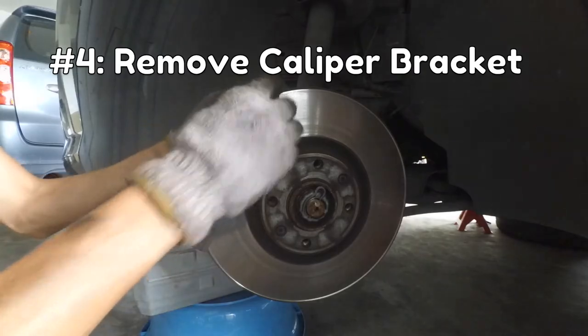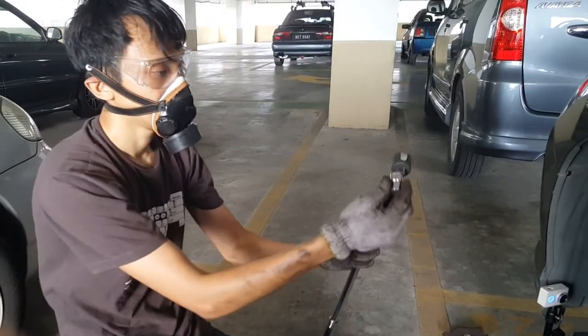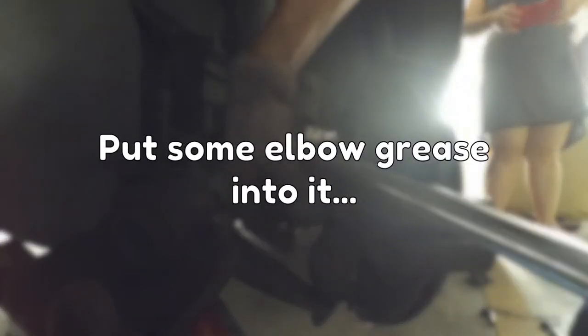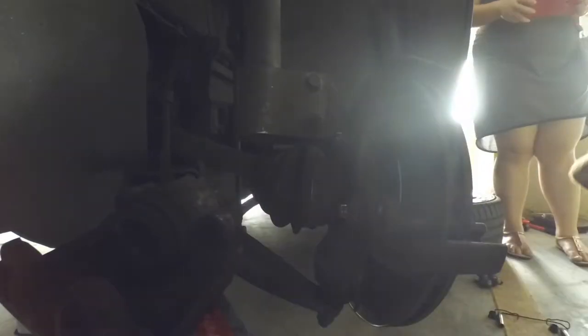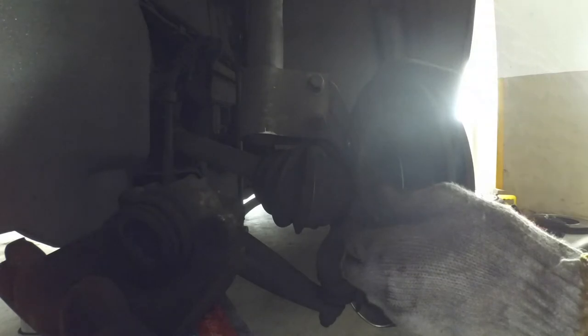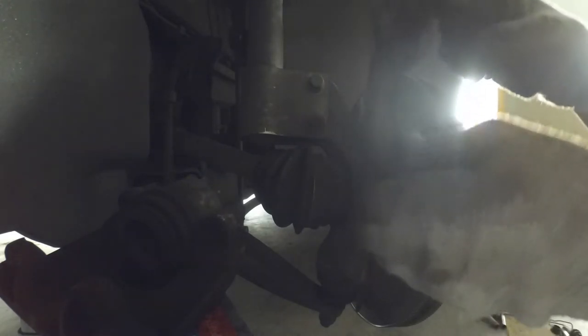Now you get to remove the caliper bracket, which is held in place by two mounting bolts. These are the tightest bolts of the whole job, so make sure you use your breaker bar with the E16 E-Torx socket. That's the bottom one, and that's the top mounting bolt. Now you can just slide the mounting bracket right off.